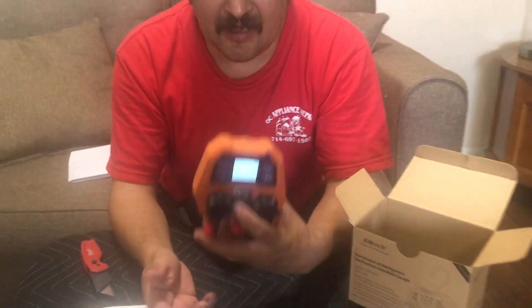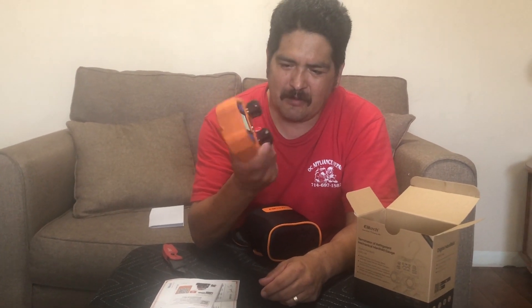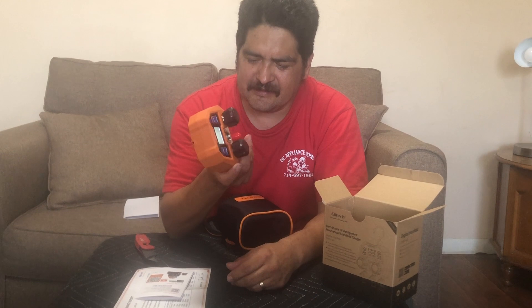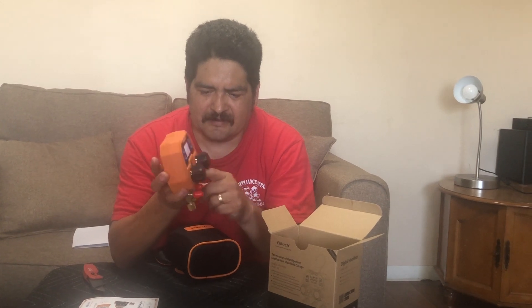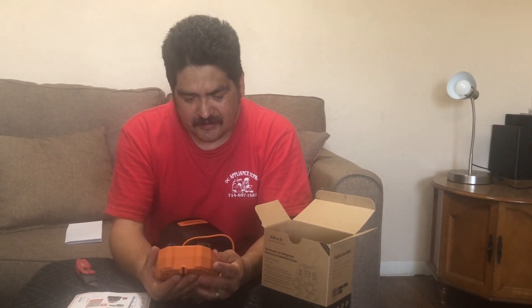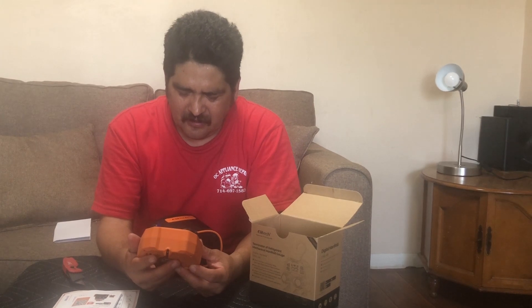It looks pretty robust — not light. I'm not going to drop it right now since I just got it, but it looks like it could resist a drop. One thing I really like just looking at it is that it has a sight glass, which is great. I currently use some analog Yellow Jackets and mine doesn't have a sight glass. Weight-wise it feels good, and for the price you just can't beat it.